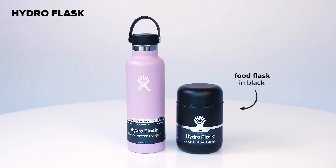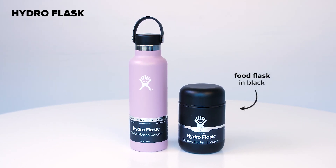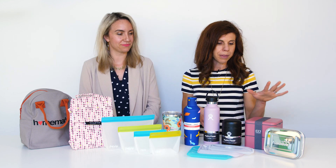We've got Hydro Flask here with a water bottle and also a food container — really great when you want to bring soup, stew, or anything warm.